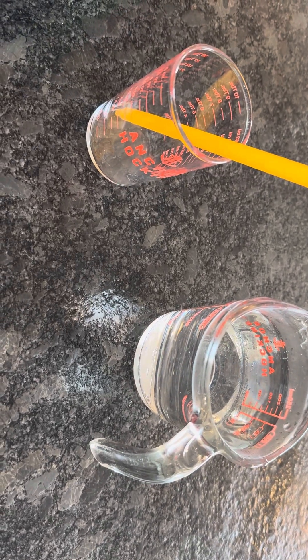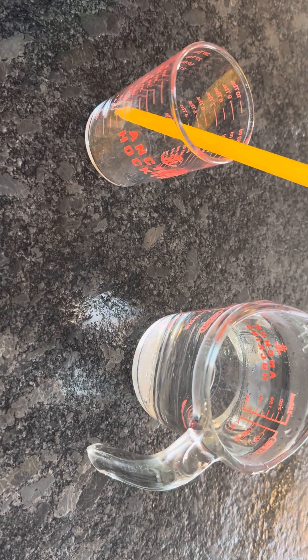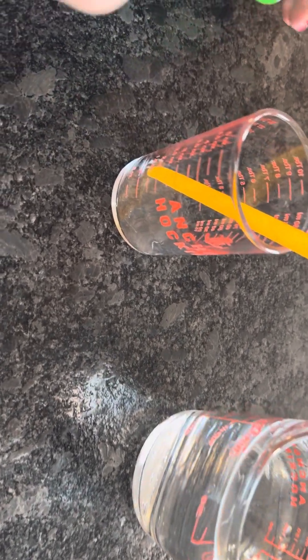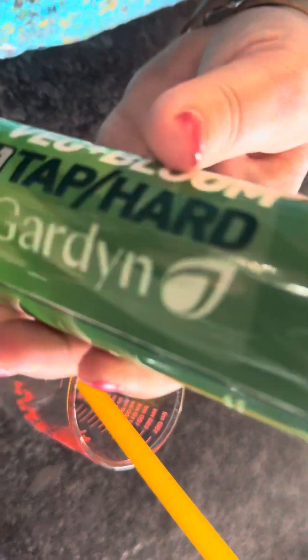It's a good day from sunny approach here and we are working on the garden and putting fertilizer in with the water. It is fertilizer time.